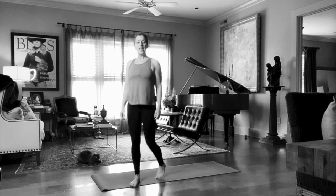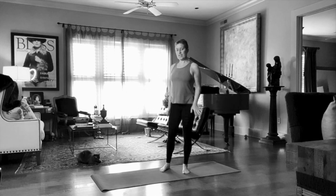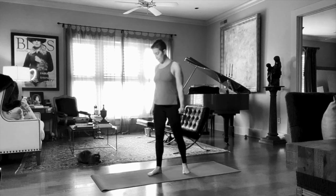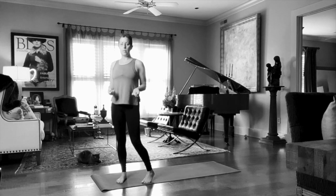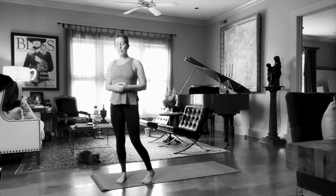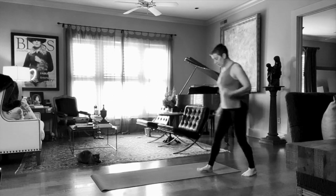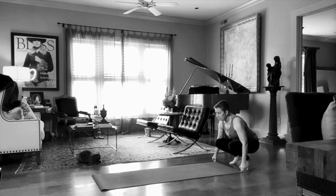Hi everybody. I'm going to walk you today through Downward Facing Dog. There are so many actions in this pose that it's worth giving an entire video to its importance. So if you're ready to practice, let's do it.